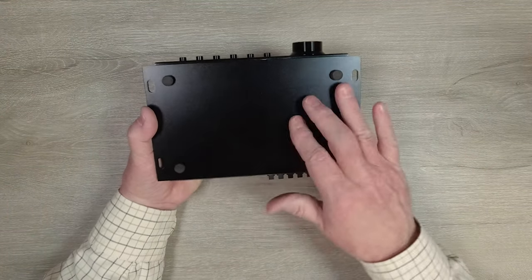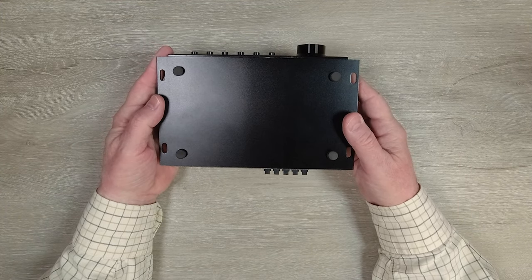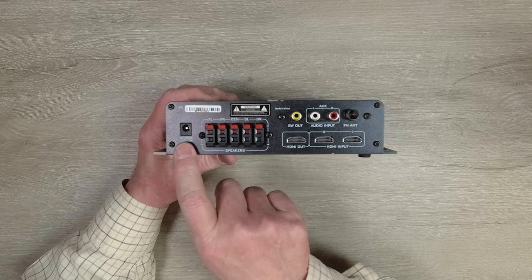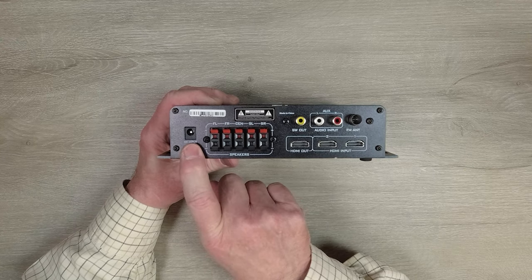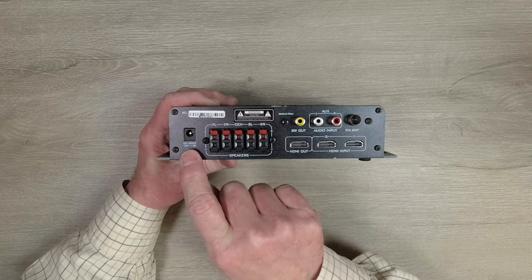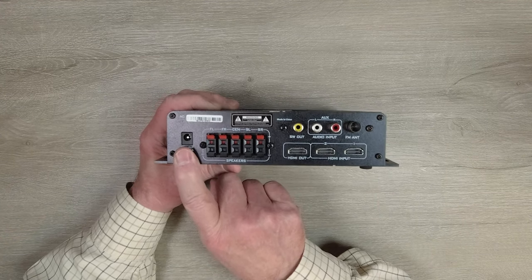On the bottom of the unit are four rubber feet that keep it exactly where you place it and protect the surface you set it on. On the rear of the unit, starting on the left-hand side, you'll find a DC input port used with the included power supply. You plug the power supply into any standard wall outlet and the barrel connector on the other end plugs in right there — that's all the power you need to operate the unit.